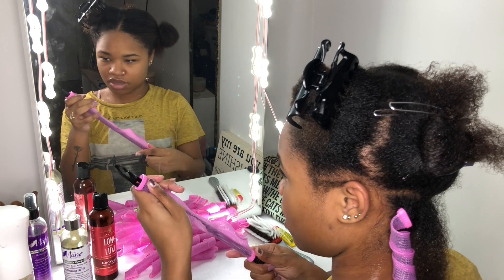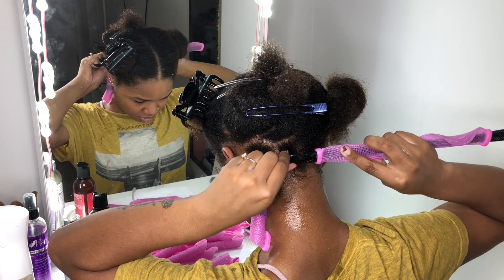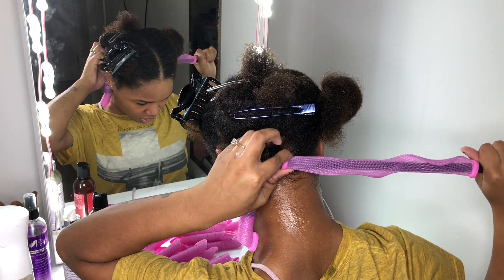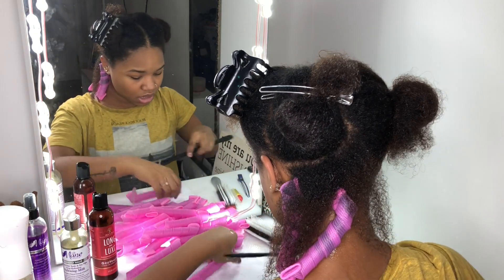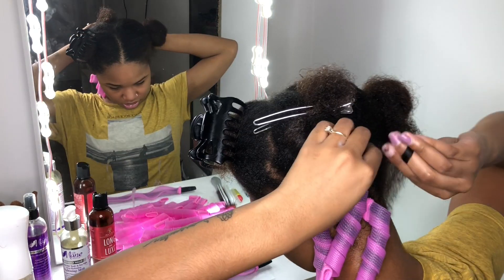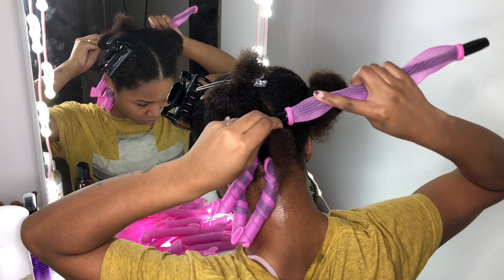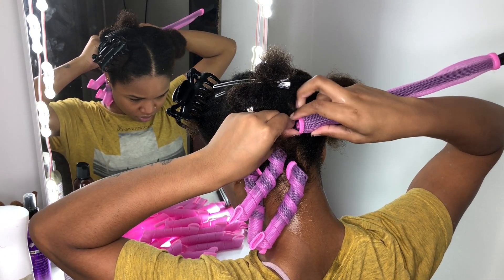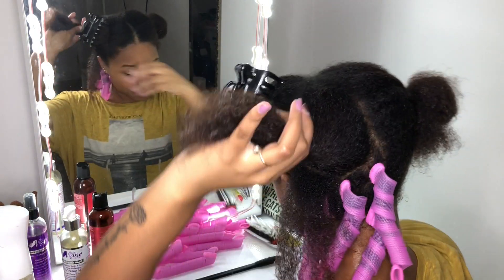We're going to do the same thing — push this in, pull it to the side, take it, pull through. And I'm assuming the smaller the sections, the better. Straight in — put this up, pull that in, push this up, squeeze, pull through. Keep going.